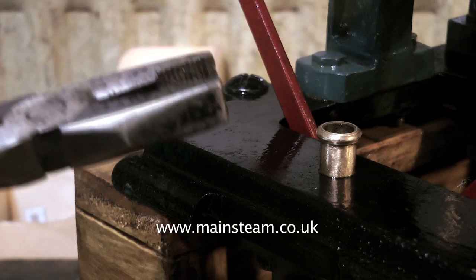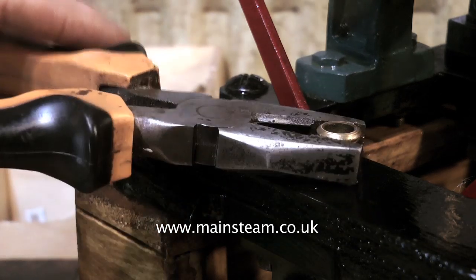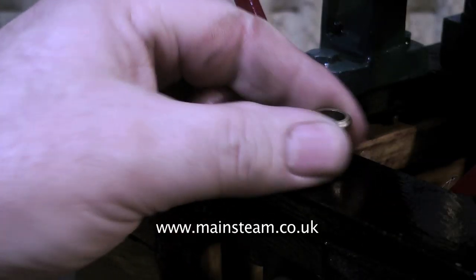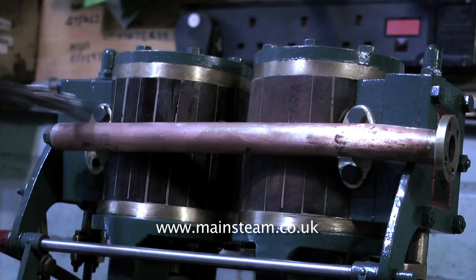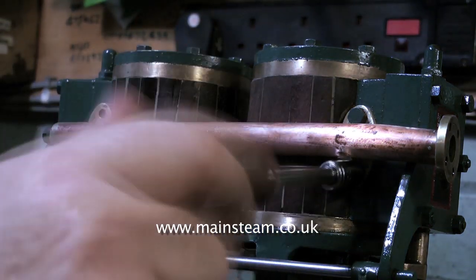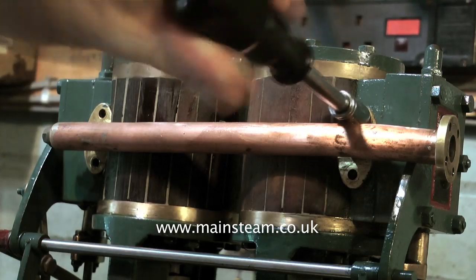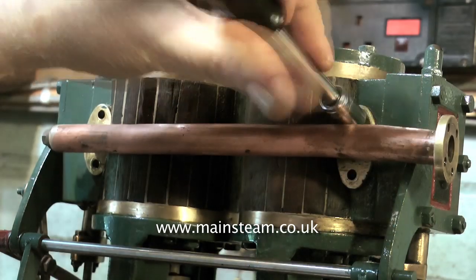The first time I ever saw this engine I really did not like the oil cups — three oil cups machined by hand very badly, and they all look entirely different. Returning to the piping, this is the exhaust pipe coming off now. Again, like the inlet pipe, very badly made, and the cylinder cladding has had to be cut away to allow the pipe to fit on the engine.